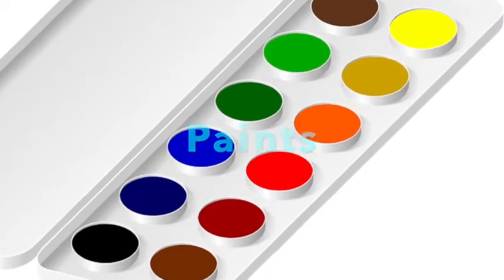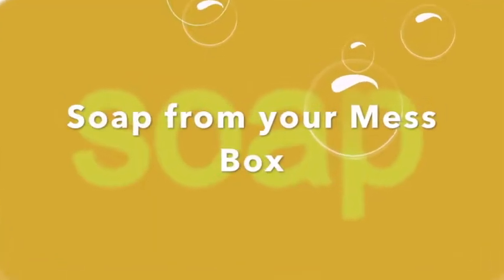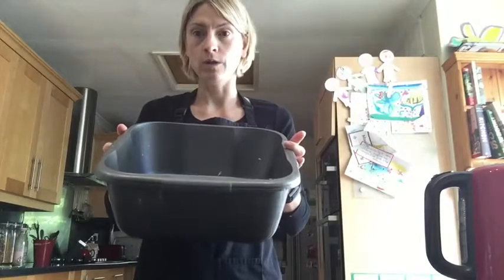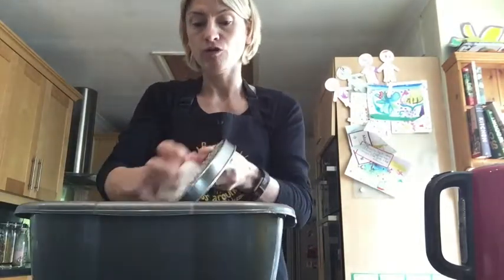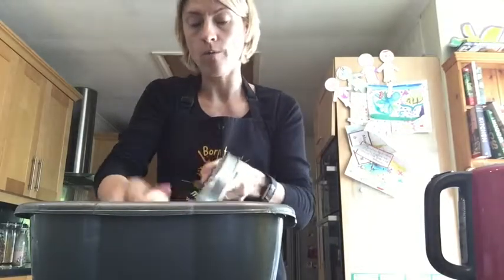So these are the things you're going to need. Use a washing up bowl to grate it all into. Grate your soap into the bowl — you're going to use the whole bar of soap.